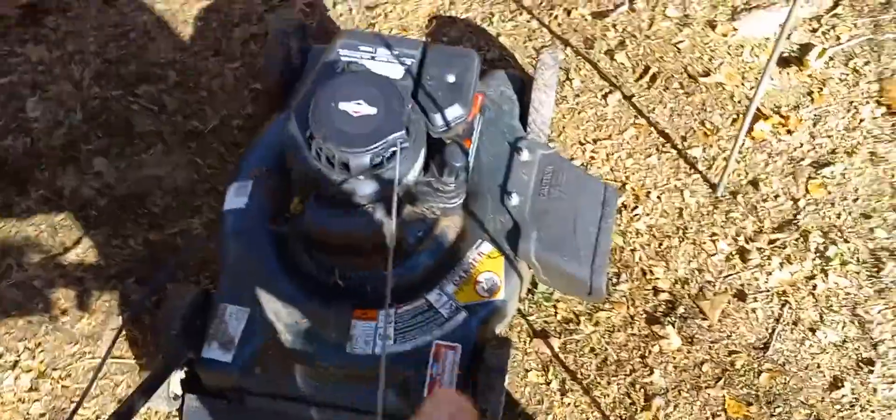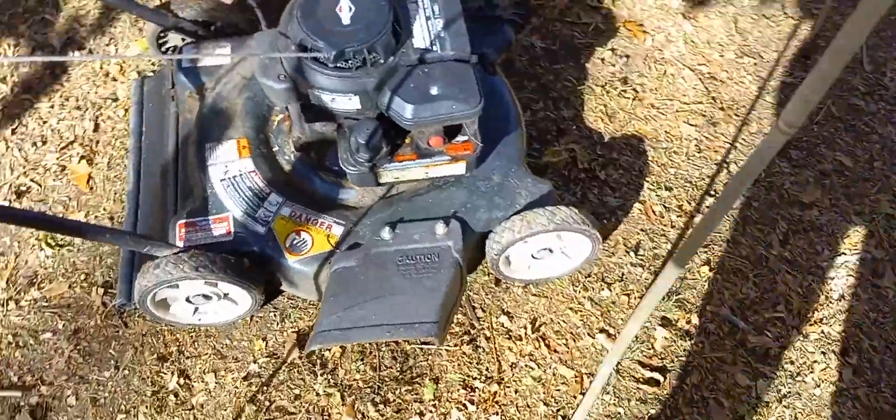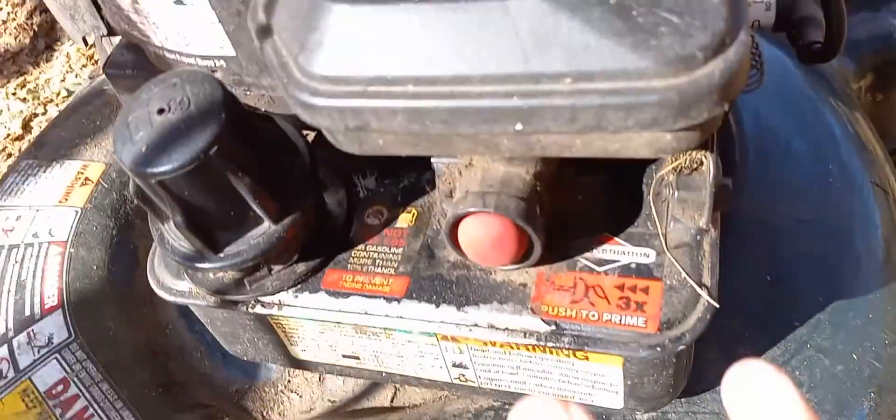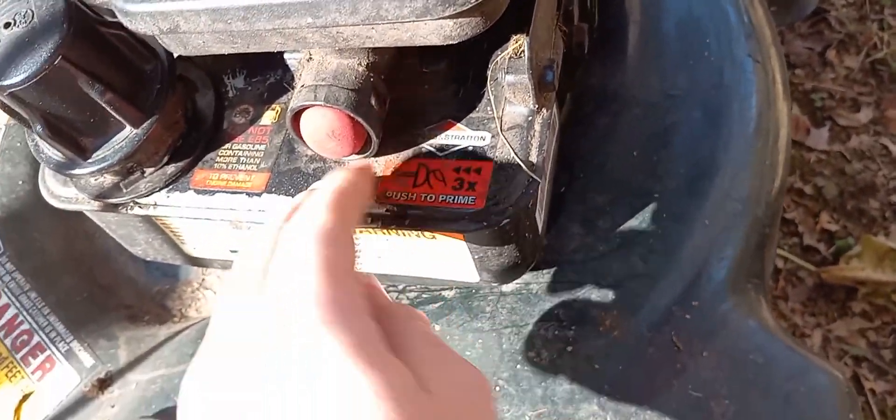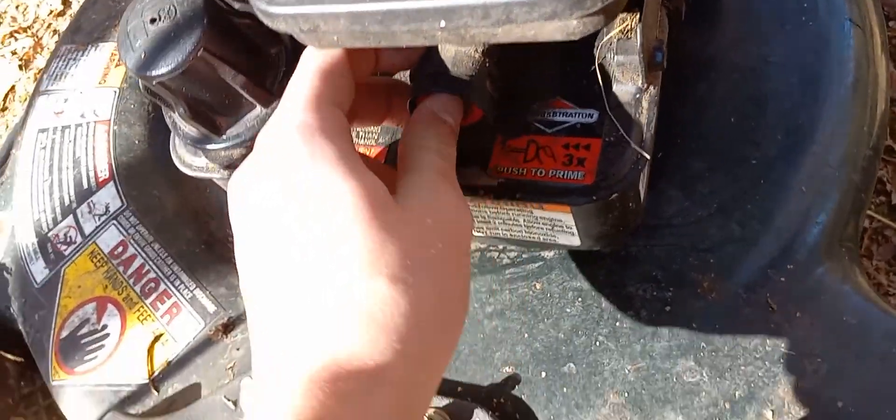If I try to start this up, it will not start up. The reason is because it needs to be primed. You may see this on your lawnmower — not all lawnmowers have these. But if you see this, it says press it three times. If it doesn't work on the first or second try, do it three times. Twice is normally enough.